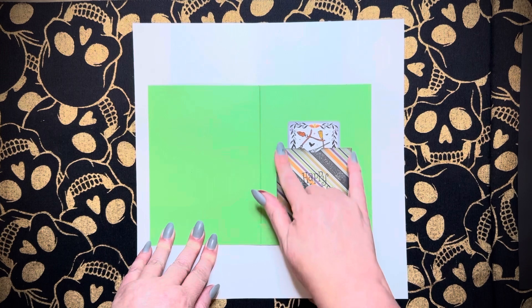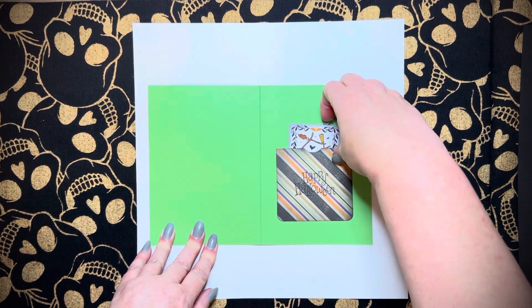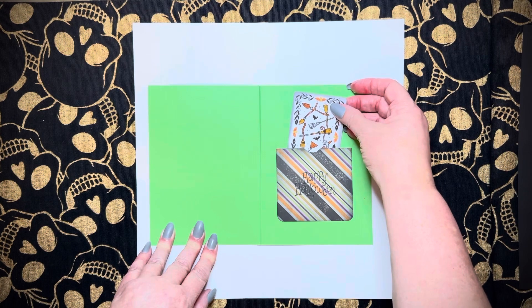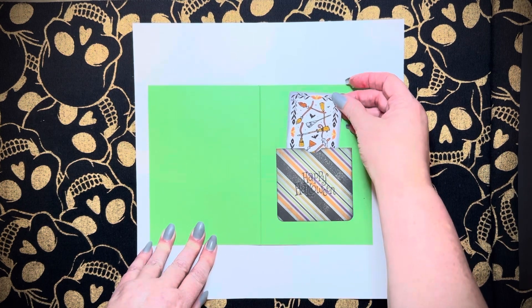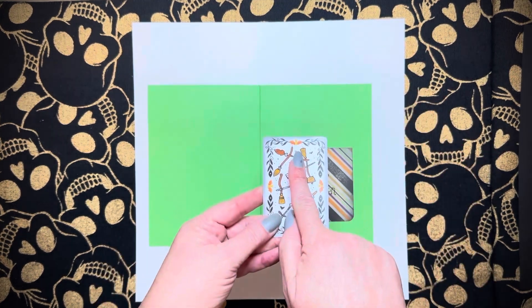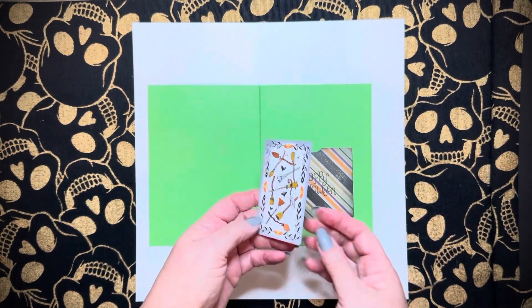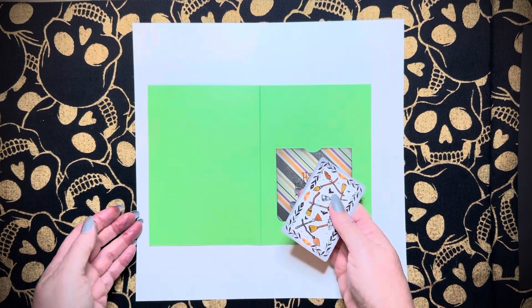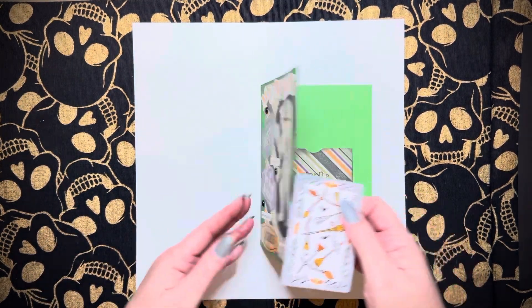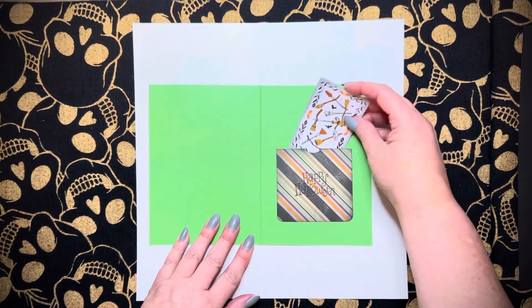I just cut out a little divot — a little spot so you could tell it's a pocket — and I rounded two corners. And I have this little deck of tarot cards that I bought from Temu just to use for Halloween and in spooky, creepy journals. The orange and the black and the browns go perfect with the colors here. Just a little extra bonus — a little bitty card.